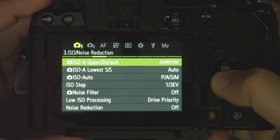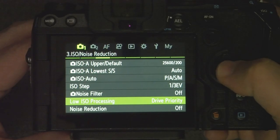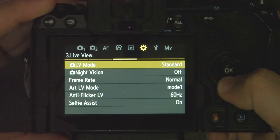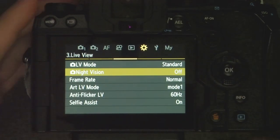A couple of other things can affect performance and frames per second. One is noise reduction — you may want to turn that off completely, as it only applies to JPEGs. There's also a setting for detail priority versus drive priority — you want to set it to drive priority. There's also a night vision mode for the EVF that tries to brighten low-light images — turn that off if you want the fastest frames per second. Note that long exposure noise reduction is automatically turned off in silent sequential or SH-2, so you don't need to worry about that.